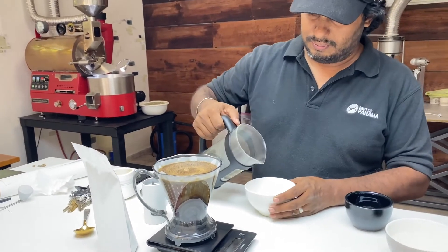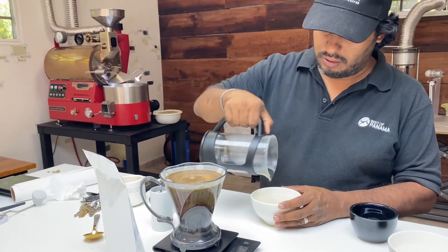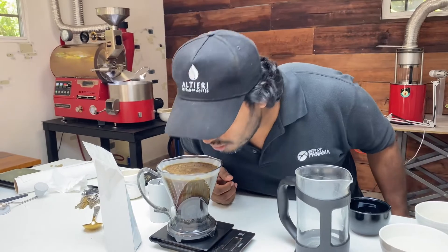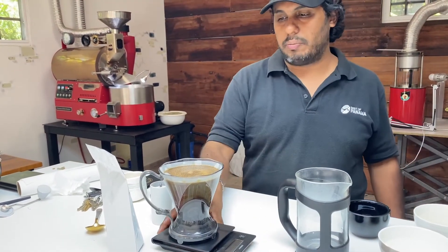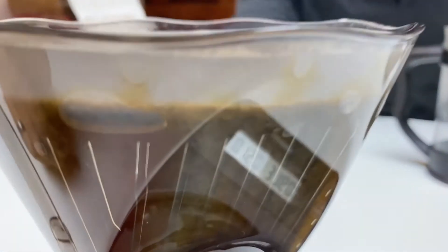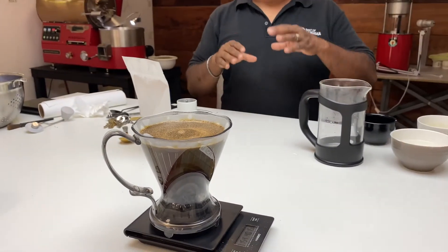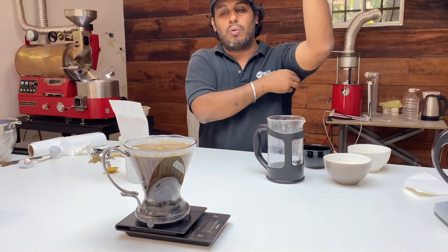No need to stir it or anything like that. You can smell it — it smells good. You can tell it's a darker roast, rather than our previous Geisha brew.